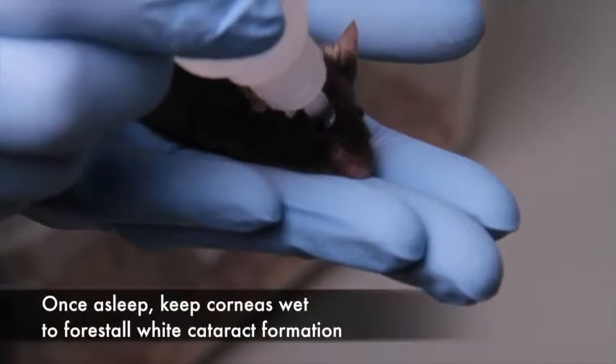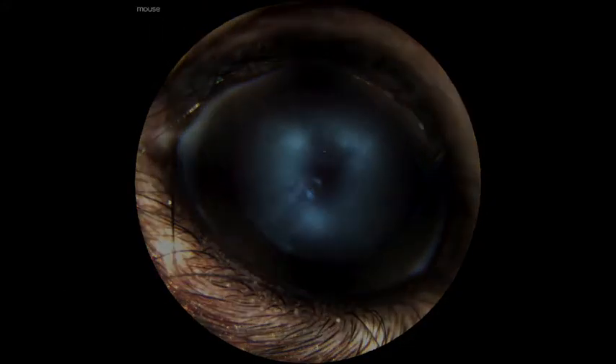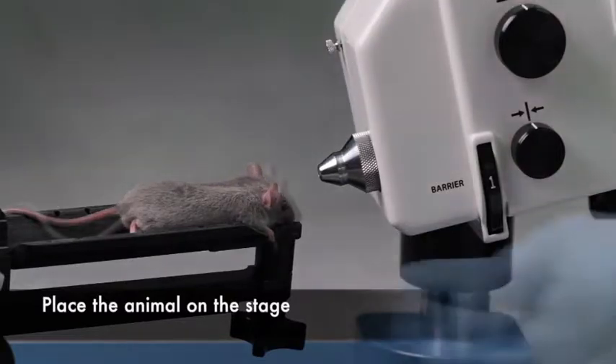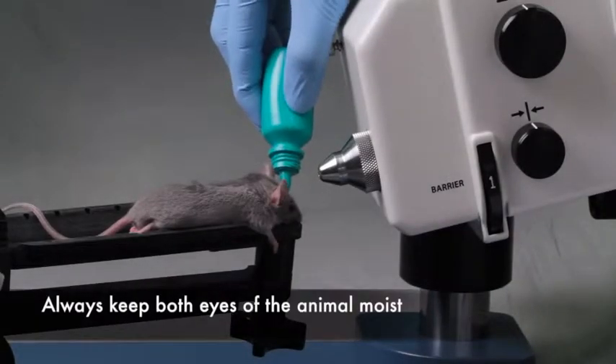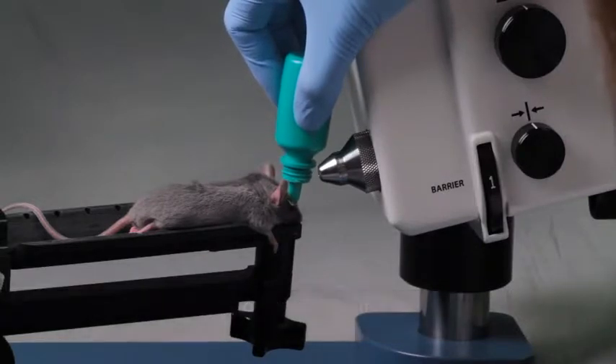Once the animal is asleep, keep the corneas wet. This will avoid the formation of white cataracts, which will obstruct your view. Place the animal on the stage with its nose advanced forward. If necessary, add drops of saline, gel, or tears to keep both eyes of the animal moist.